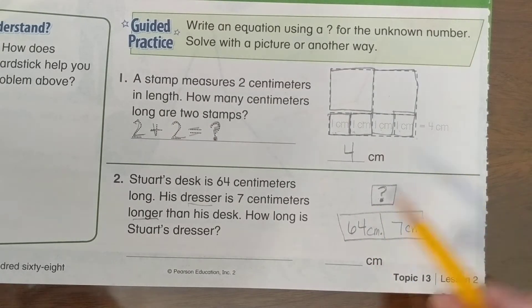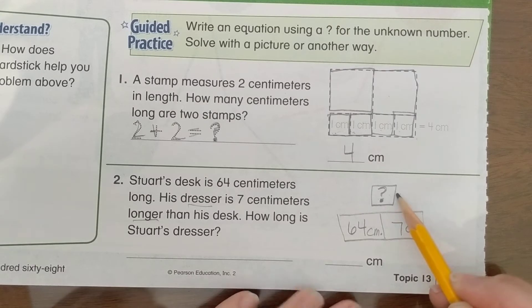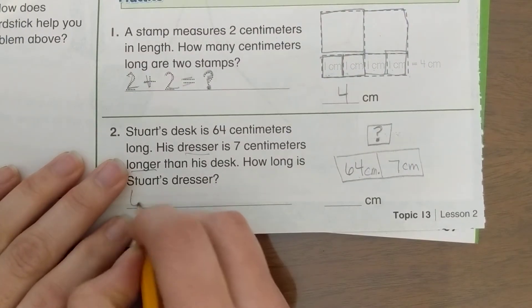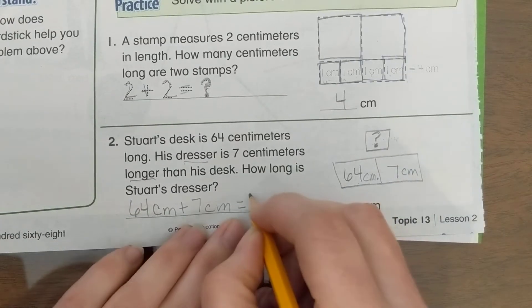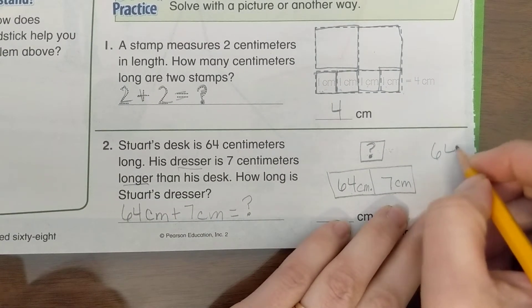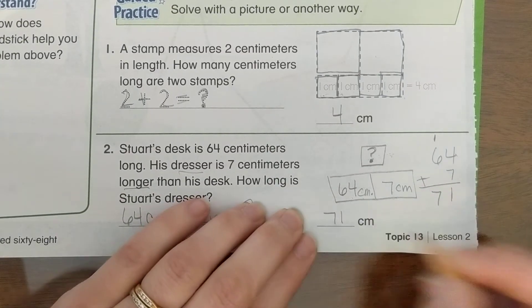Looking at our bar diagram, do we add 64 plus 7 or subtract? We need to add because the largest number goes on top — subtracting would give a smaller number, which doesn't make sense. So the equation is: 64 centimeters plus 7 centimeters equals question mark. To solve: 4 plus 7 is 11, regroup, and we get 7 tens — our answer is 71 centimeters.